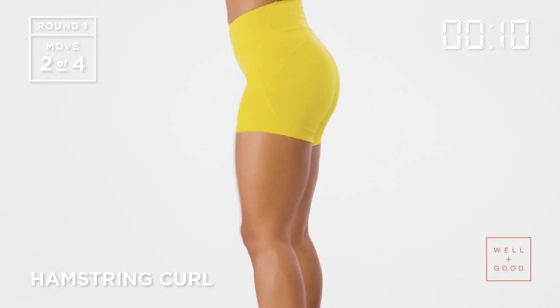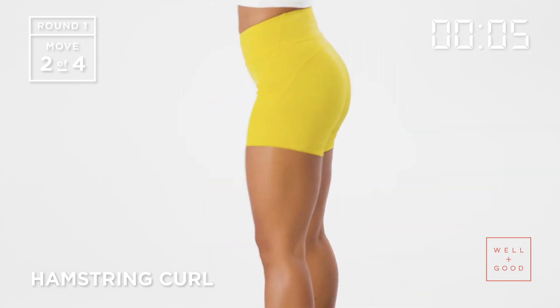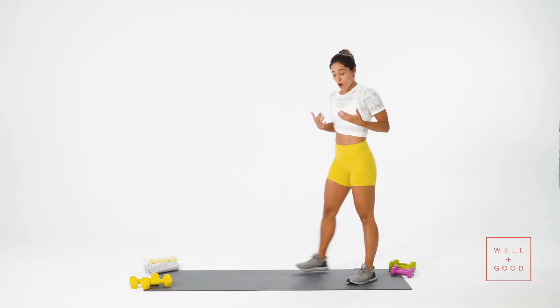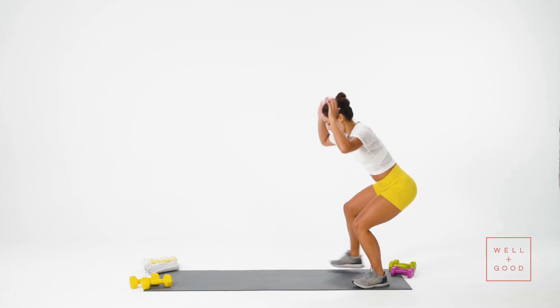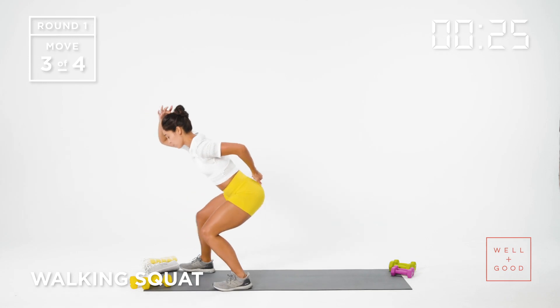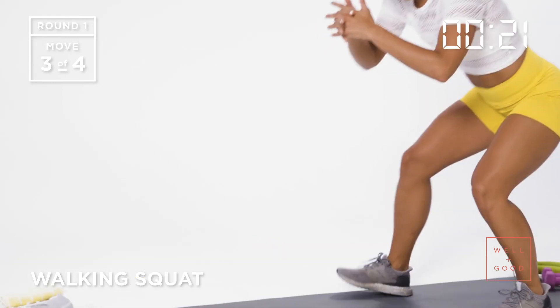Each exercise we're going to do for 30 seconds. Exercise number three is a walking squat. I'm going to come to the edge of my mat, come down into a squat position, and walk the length of my mat. I find it helpful to have my hands behind my head — it forces me to keep my spine nice and long. My head is right in line with my tailbone and I'm walking forward and backward in a squat position.